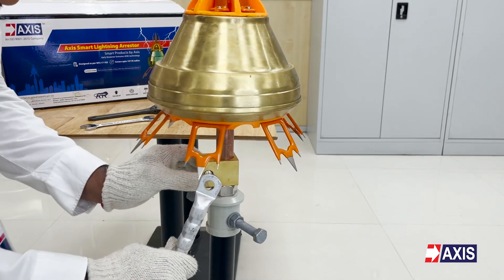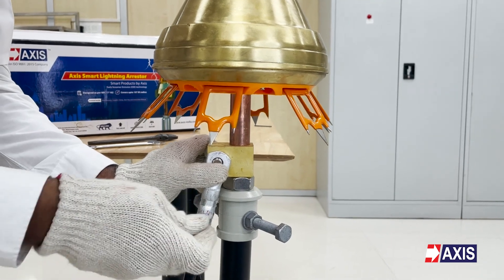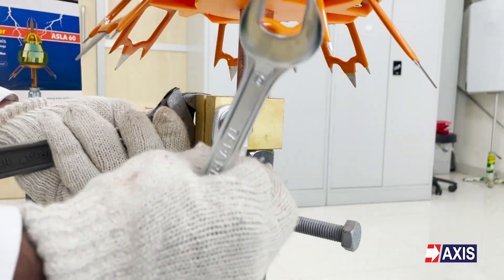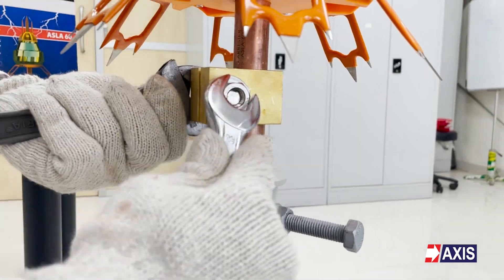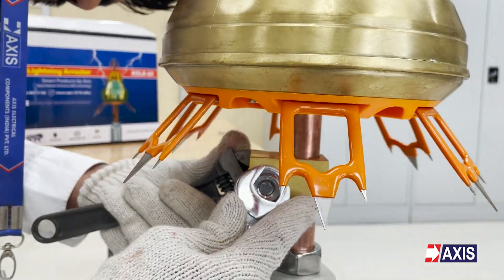Finally, fix the conductor. Connect the conductor to the clamp and tighten the bolt for connection. Make sure the conductor is properly connected to the clamp to ensure a reliable connection. Further, the other end of the conductor will be connected to the earth termination.